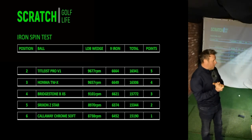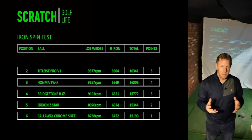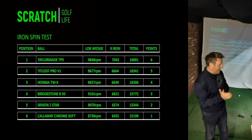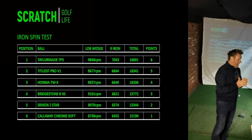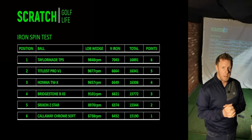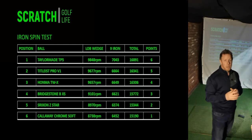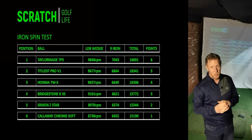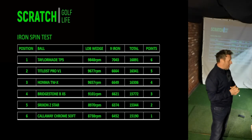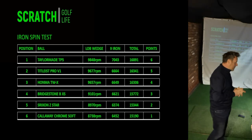Next up is the Titleist Pro V1, which was again just slightly better than the Honma — some really good numbers. But without doubt the overriding winner of the high spin test is the TaylorMade TP5 — absolutely phenomenal numbers: 9,848 RPM with the lob wedge and 7,043 with the nine iron. Bear in mind my Ping i500 nine iron has a hot face and tends to be quite low spinning, so I'm super impressed. Some of the high numbers we deleted were in the high 10,000s. On a links or firm golf course in summer, I'd definitely think of using the TaylorMade, Titleist, or Honma. So we've given six points to the TaylorMade and one point to the Callaway.